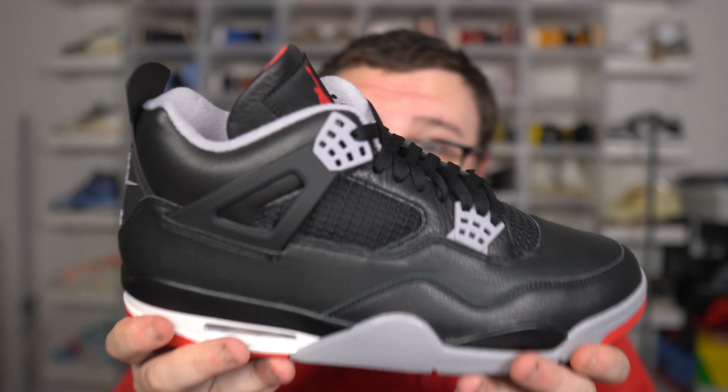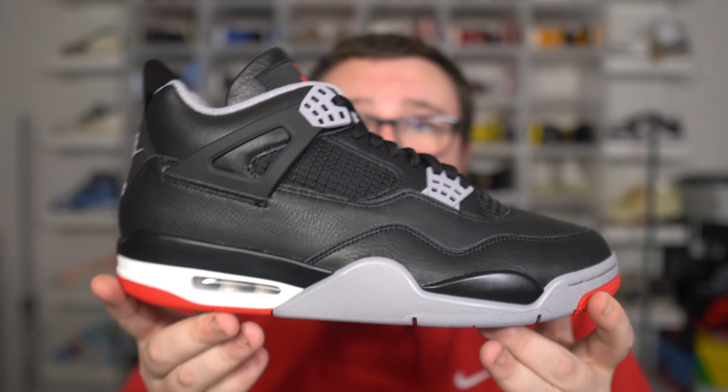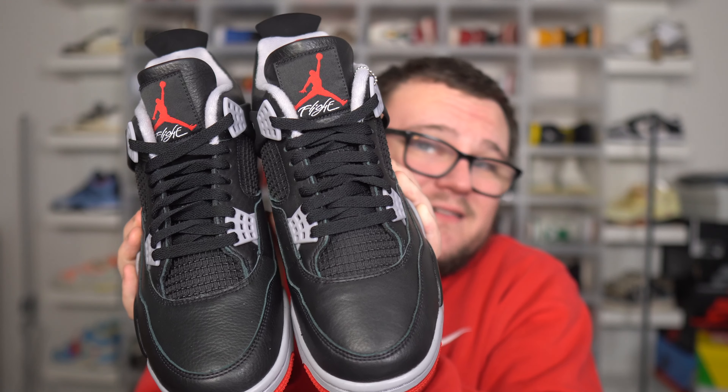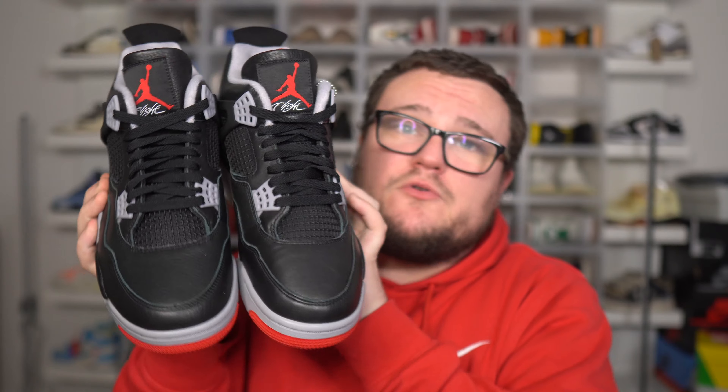There's a lot of stock of the Air Jordan 4 Bread Reimagined out there. A lot of early resellers, believe it or not, are actually sold out — sold out at $350, even $400, some even at $450 on these early. And they're sold out. Some might have your size still available, and if they don't, I'm sure they'll get more shipments. Why? More backdooring. Backdoor galore — the backdoor is wide open for the Air Jordan 4 Bread Reimagined.